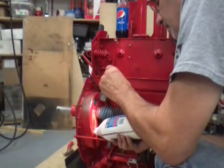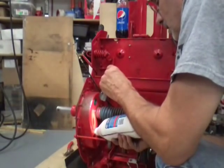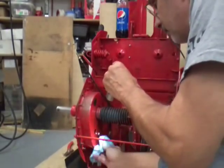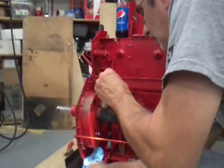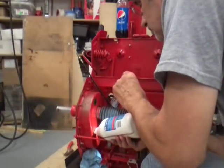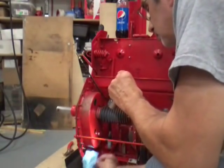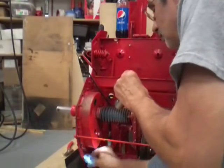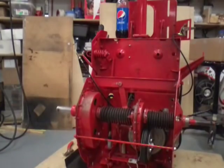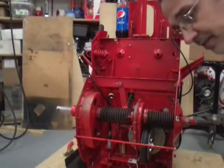It looks like we're starting to get close — and that looks like it's full. Okay, I got the plugs back in. Like I said, I will check them and see if we have any leaking problems and replace them if needed.